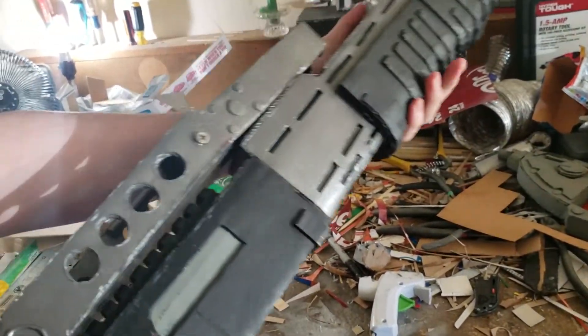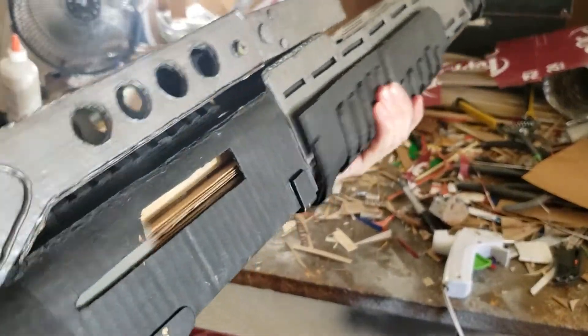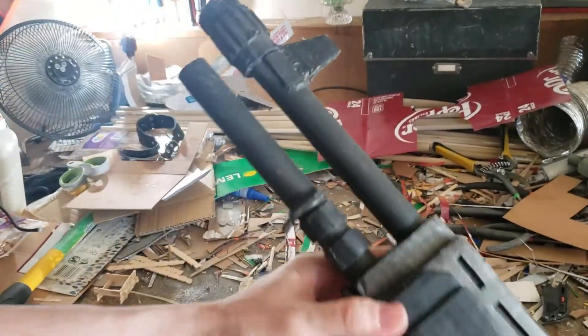I got a little cool feature: when I start the pump action, you can see the chamber right here open up. This thing is pretty cool. I like to think it's pretty accurate to the real thing.